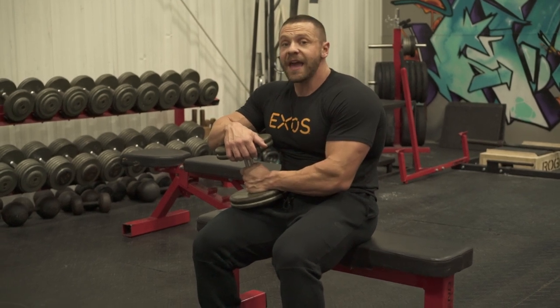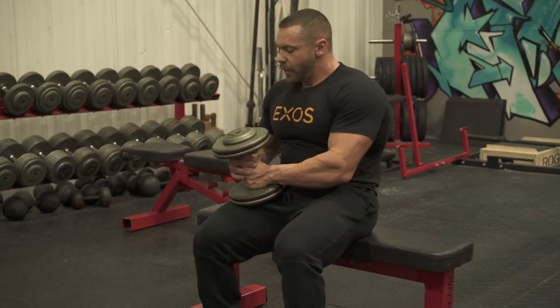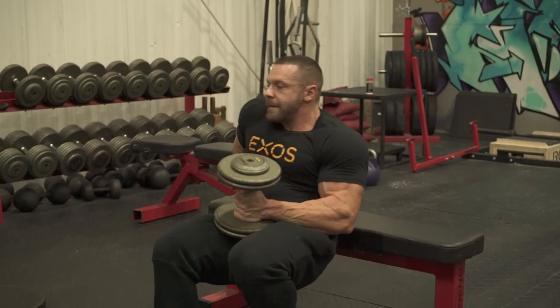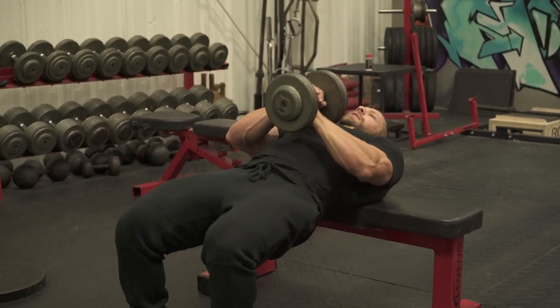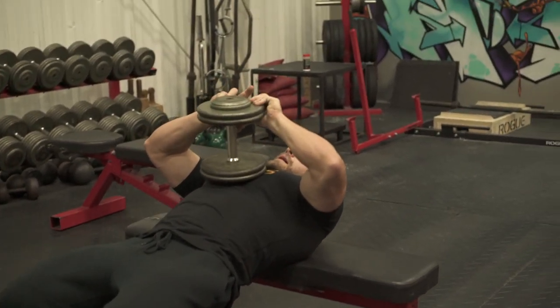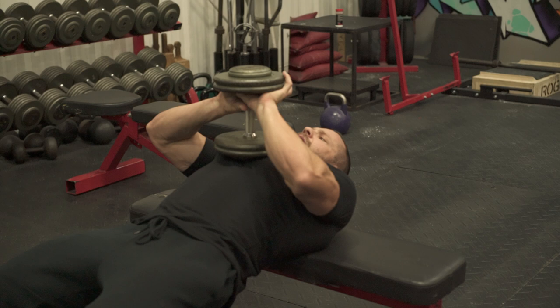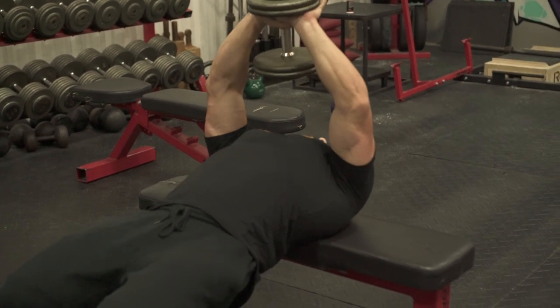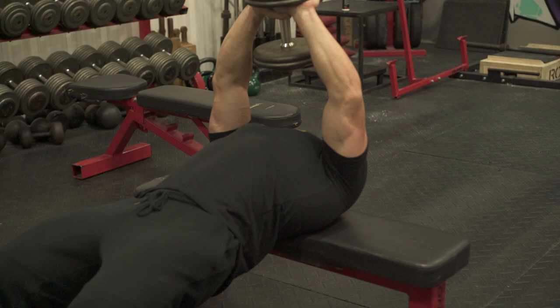As we did with the cable pullovers, we are going to take this dumbbell, slide down, rest our upper back on the bench, take the dumbbell, put a little diamond shape — hand under here, thumb and forefinger. Come up, head will be hanging off the bench.